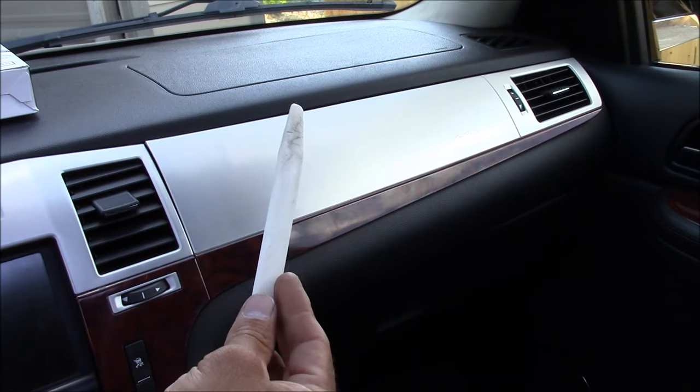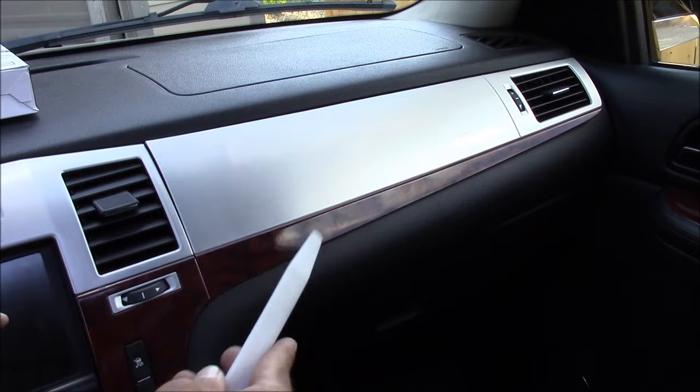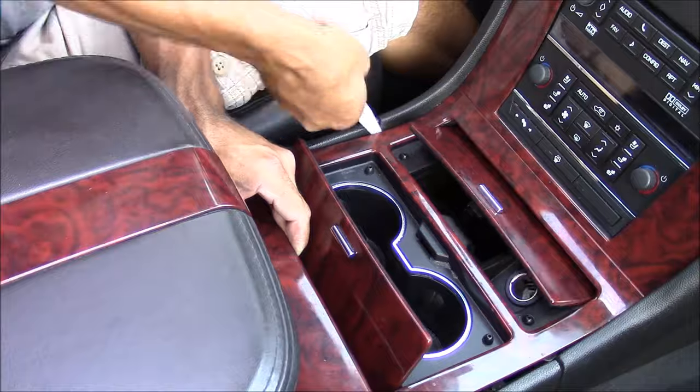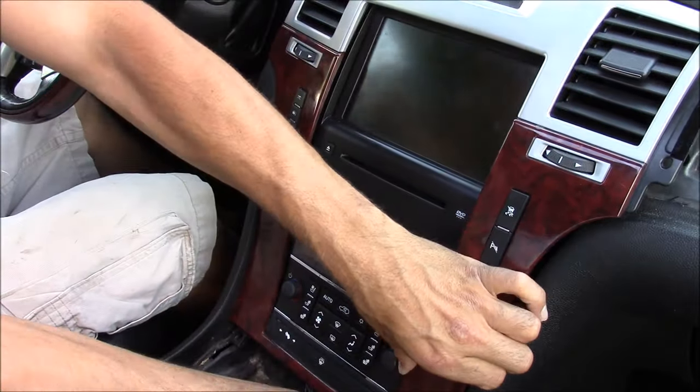To remove the stock stereo you're going to have to use some dash pry tools. These tools are usually made of plastic or nylon — they're soft so they won't hurt your dash. On most newer cars your panels are just popped into place with clips, so these dash pry tools will help you pop those off.